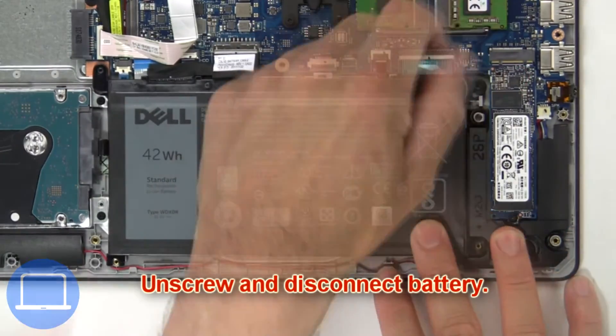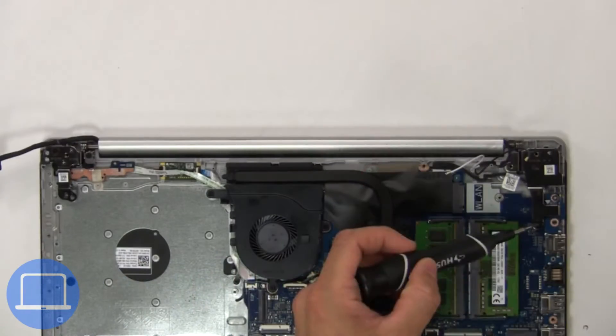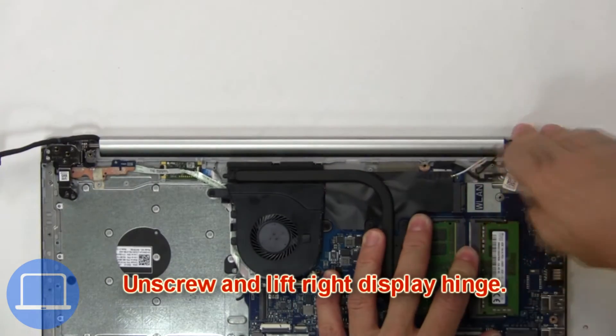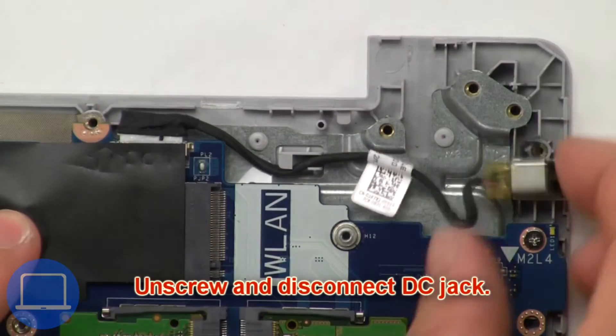Now unscrew and disconnect the battery. Next, unscrew and lift the display hinge from the palm rest. Then unscrew and disconnect the DC jack.